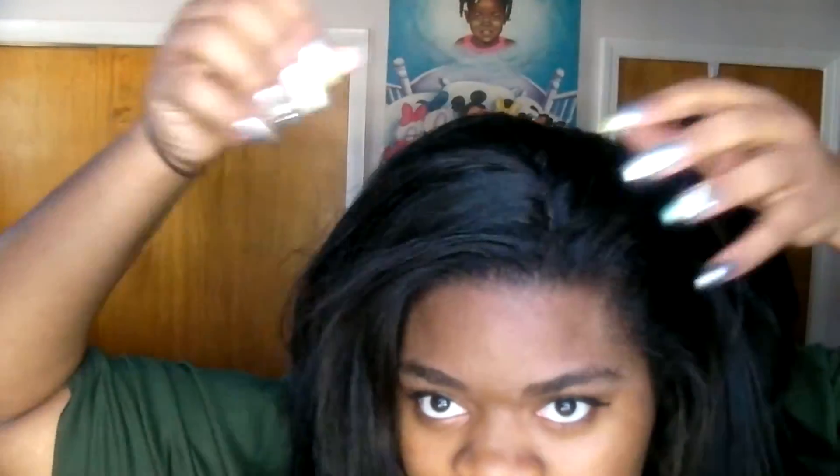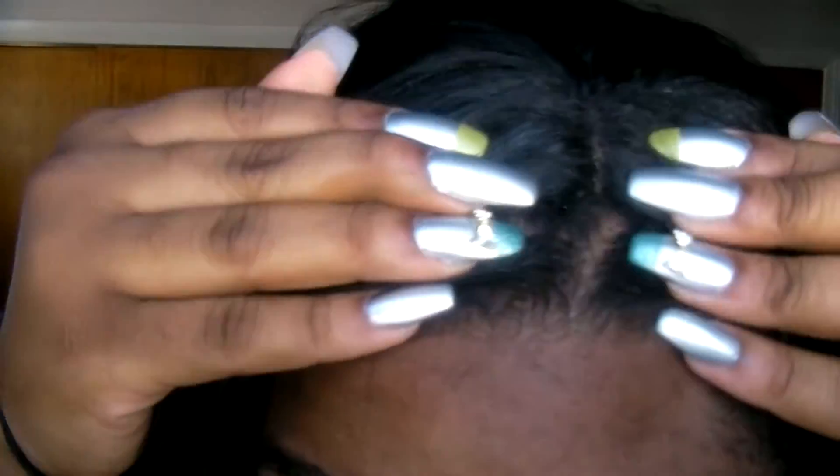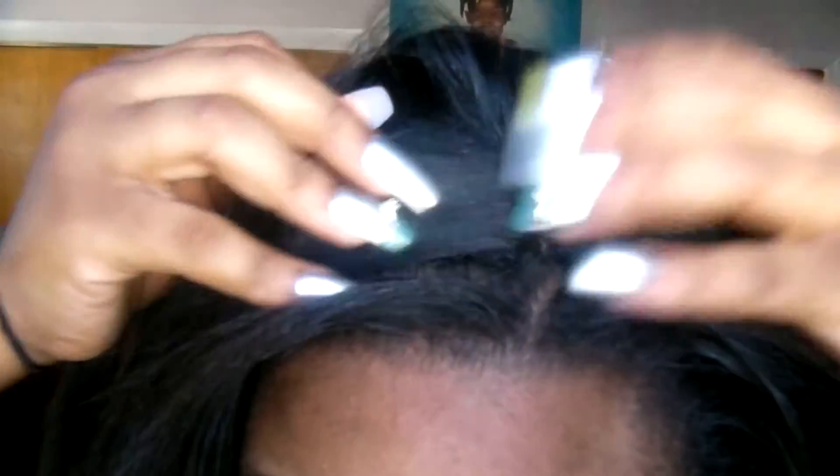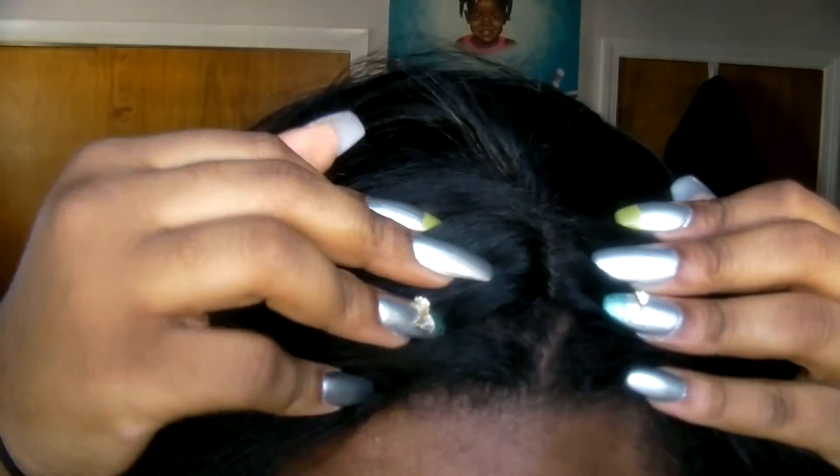I'm going to show you the little lace part that it has. I don't have my hair parted to it, but I just want to show you the lace part. You can put a little concealer — I did pluck it a little bit.